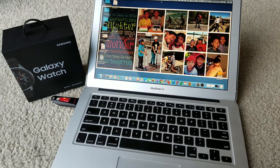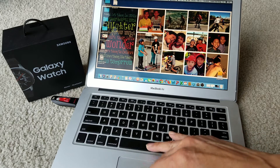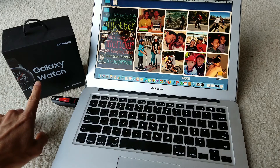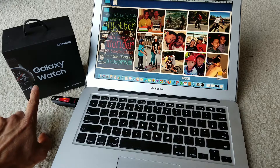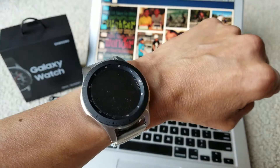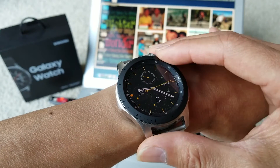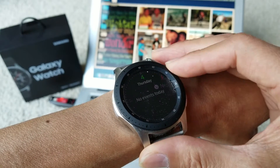Hey YouTube, welcome back guys. Today I'm going to show you the tutorial on how to use your Galaxy smartwatch as a pointing device.